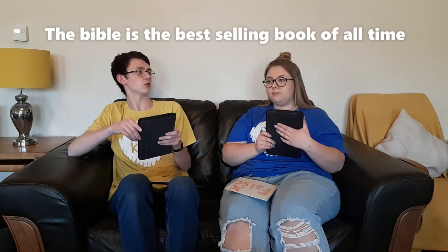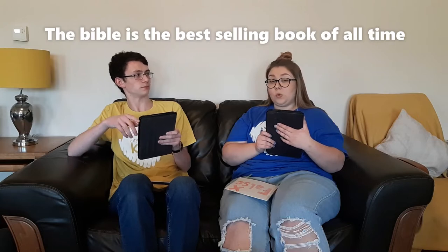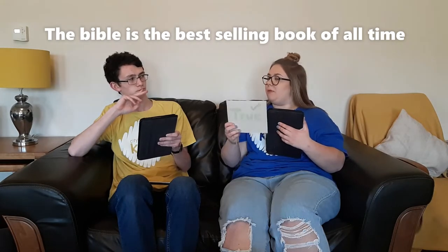My first statement for you: true or false — the Bible is the best-selling book of all time in all of history ever? I'm going to say that's probably true. That is absolutely true.